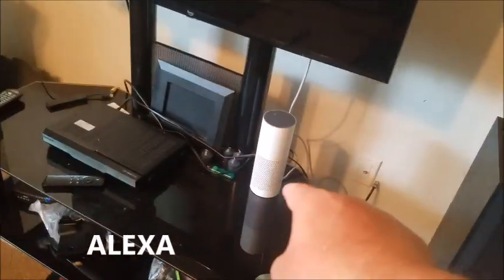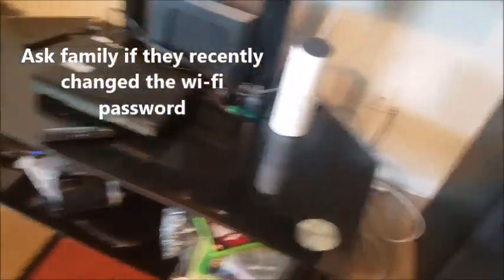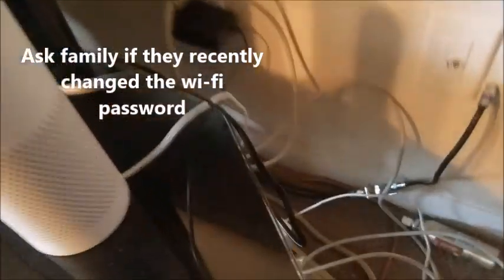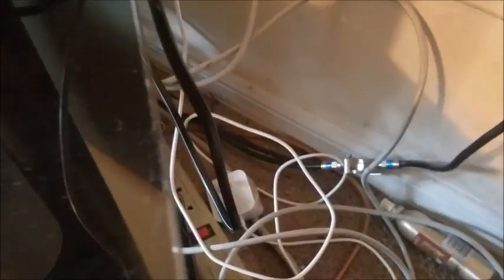So if your Alexa is not close to your Wi-Fi router, just to troubleshoot for now, go ahead and unplug her from the wall. Then I want you to physically take it to the room or as close to the router as possible. Let's go ahead and do that now.